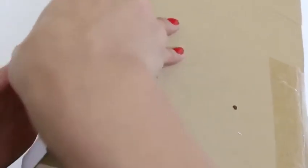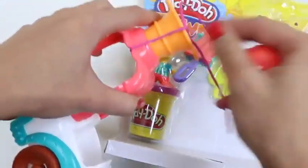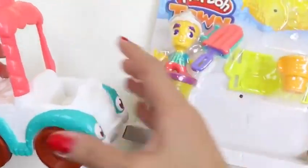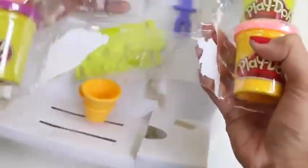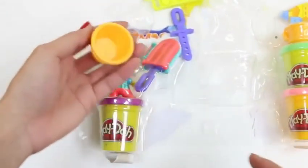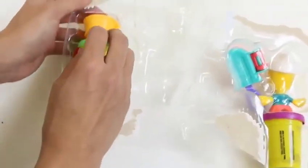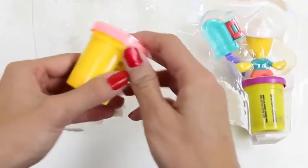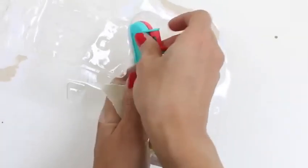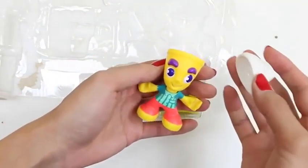We'll just flip this around... Whoops! Our ice cream truck's all tangled! There we go! Now we need someone to drive the ice cream truck! Let's get the ice cream man out of here! First we have an ice cream cone, some molds, a popsicle stick, here's another ice cream cone, some green Play-Doh, pink Play-Doh, a popsicle mold, our ice cream man, and purple Play-Doh!